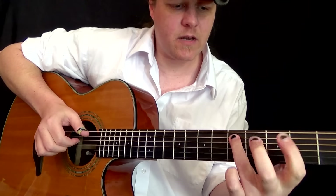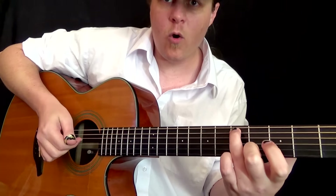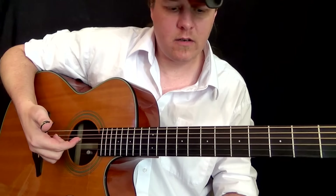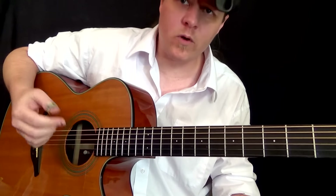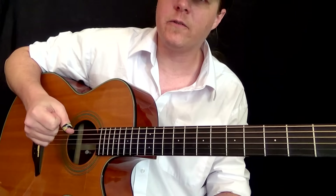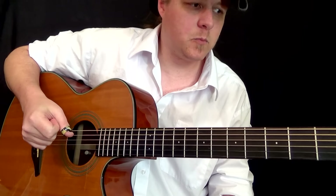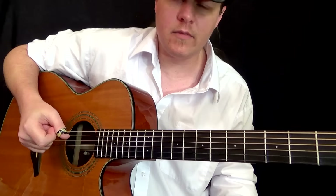Then two more notes again. We've got fifth fret with your third finger and your thumb. Then open with your first finger, D string. Then you take that exact same thing one more time and move it up a string with a slightly different ending — pretty much just ending on the D note, just to signify what kind of key you're in, or the ending.